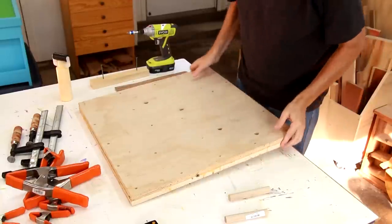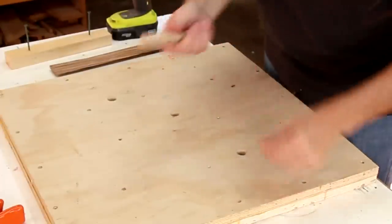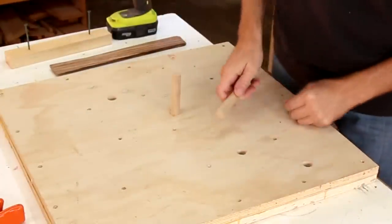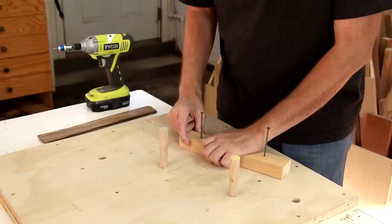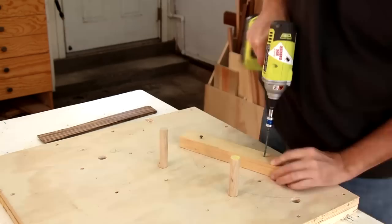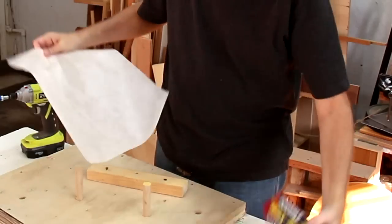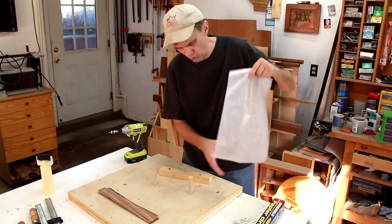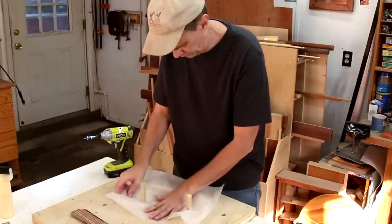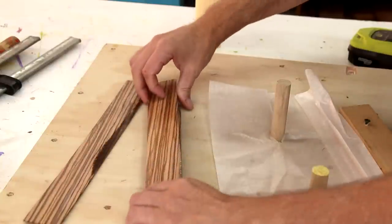My bending form is just a couple of pieces of plywood with holes in it. I'm going to stick a dowel in this one and this one, and I'll screw this scrap board in place. This sheet of wax paper will keep the glue from sticking to the form. It's important that you don't miss any spots when you're gluing up these strips.